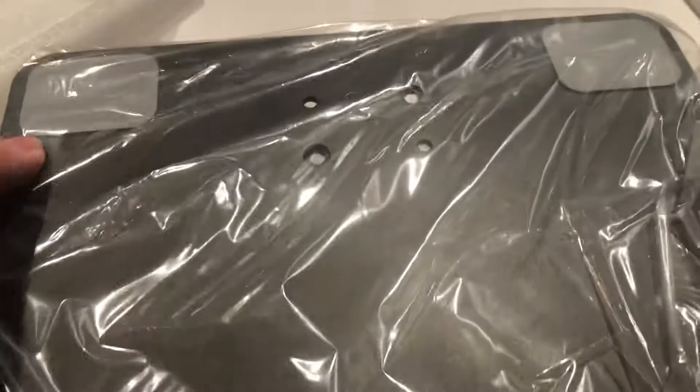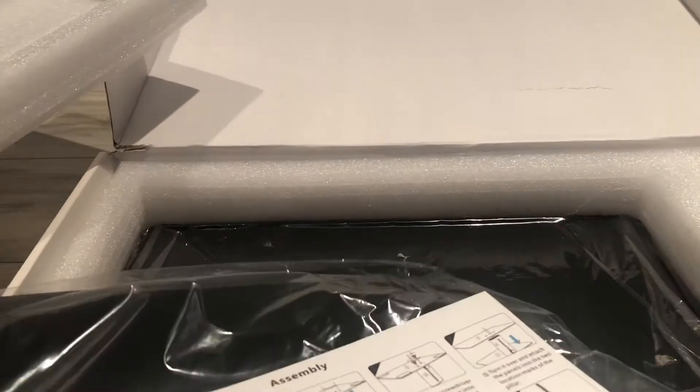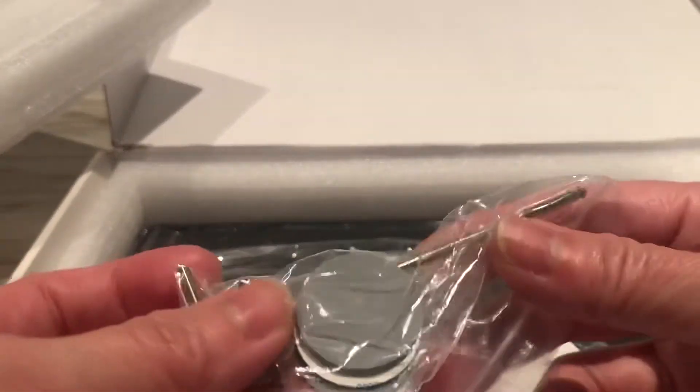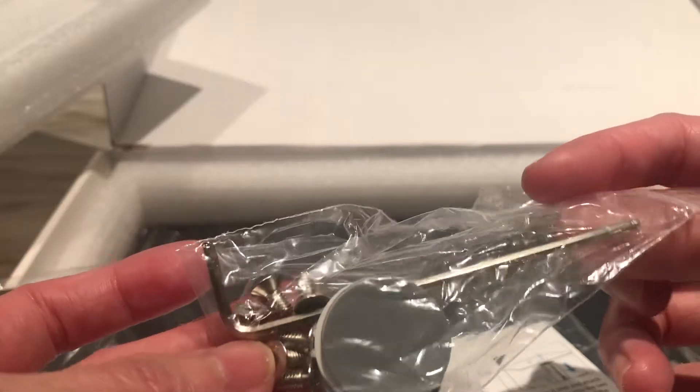So this is the base. The base has a non-slippery pole. And then it has these tools that come with the keys.